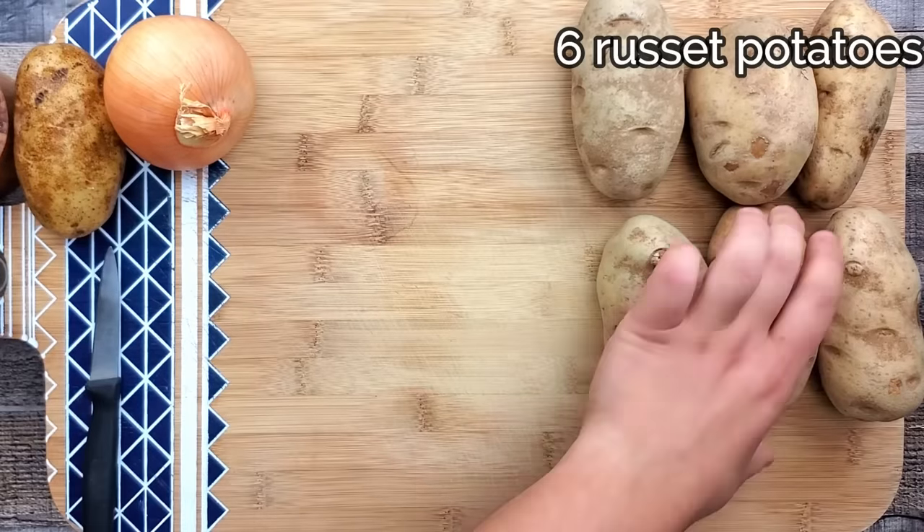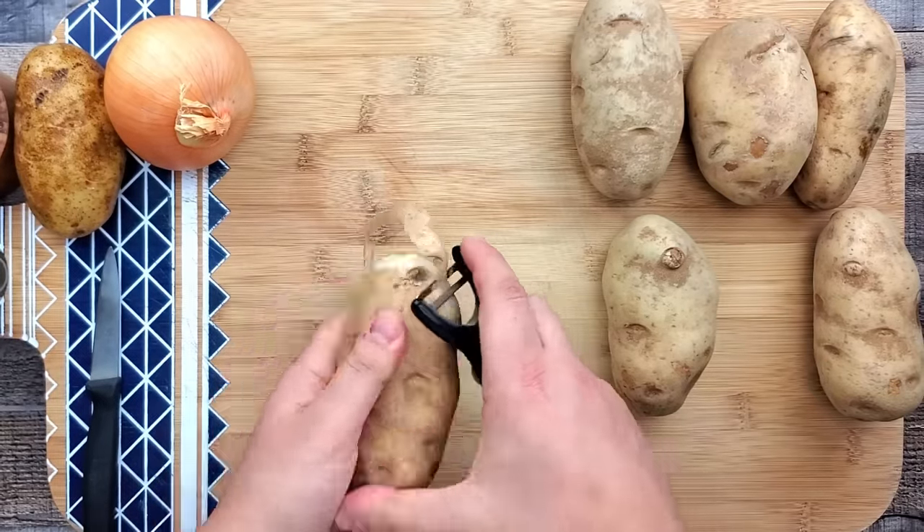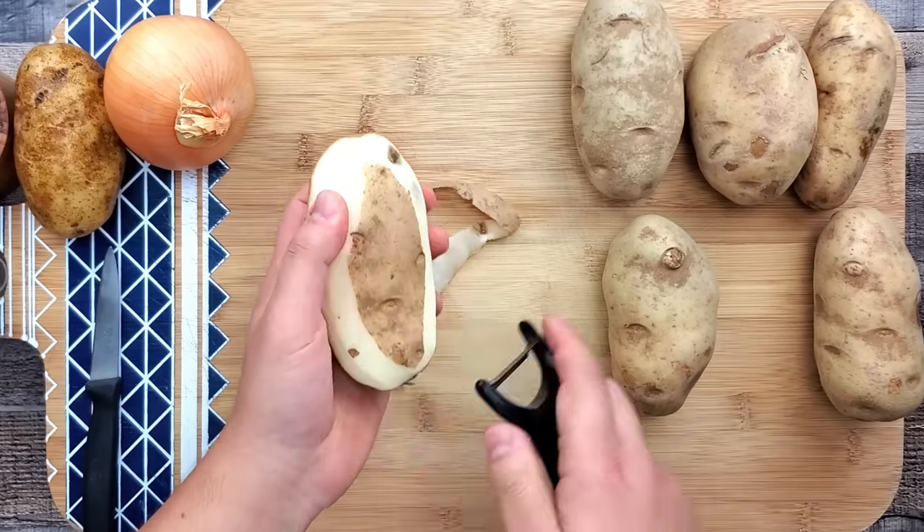I'm starting with peeling 6 russet potatoes. They are the best for making latkes because they have a high starch content, and your latkes won't fall apart.